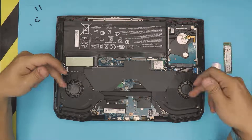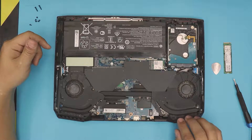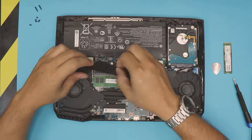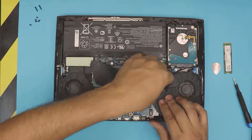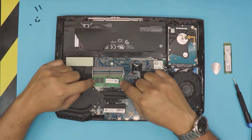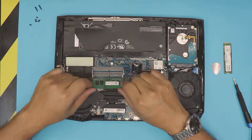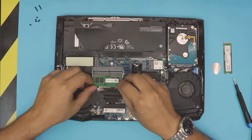Down here we have two fans and they're actually dirty — go ahead and blow some air and use a toothbrush to clean them up. We're also going to remove this plastic piece. You can see there's a RAM slot — you can add an extra 8 GB stick if you want, especially for gaming. The current module is 8 GB.